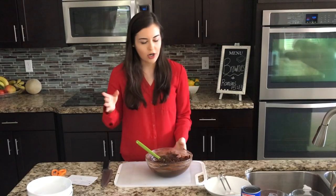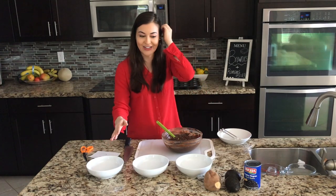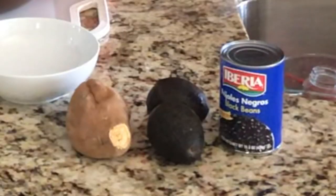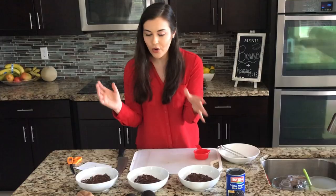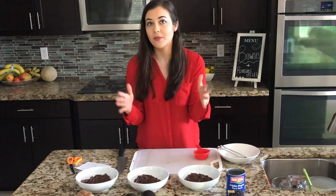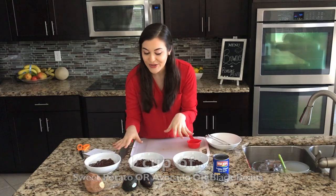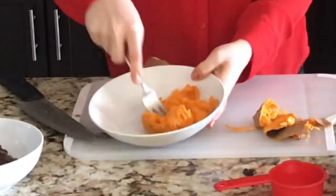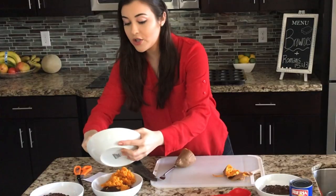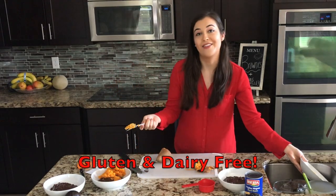We've got three bowls and I'm going to separate the batter into three containers, then add one of the three health ingredients into each. Your recipe at home will be one full batch — it'll make six brownies. You're going to add one cup of the chosen ingredient. The sweet potato goes in first — give it a little mash. This is also gluten-free and dairy-free.